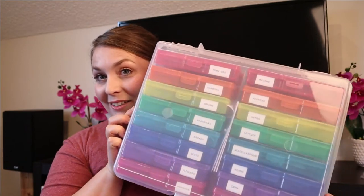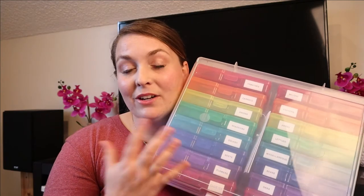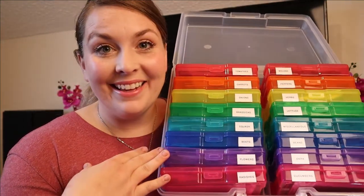First of all, I was going to start out with my seed stash and how I'm organizing them. On several different Facebook groups, I have seen people use photo storage boxes for their seeds, and it so happens that Michael's had a sale on photo storage boxes about six weeks ago, and I got one for myself. So this is my seed collection right here.